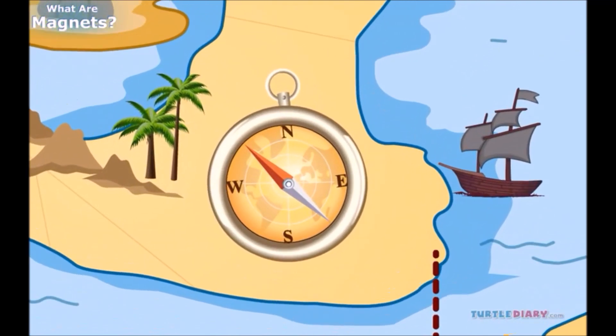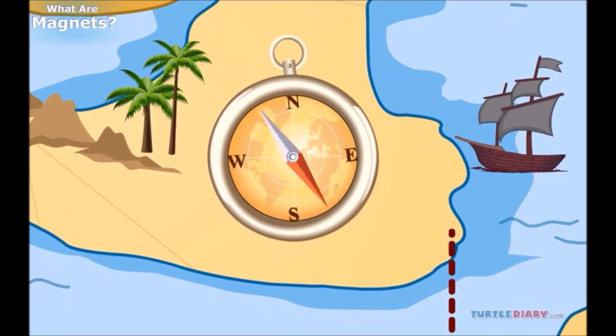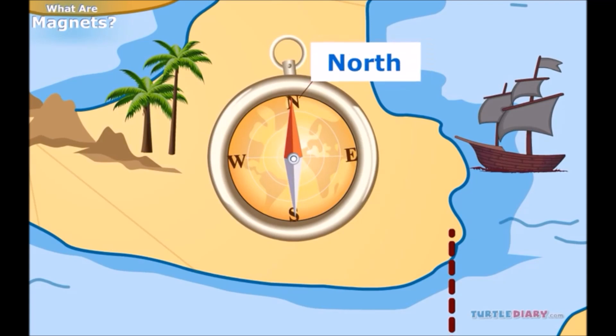A compass has a needle that has been turned into a magnet. You can turn something into a magnet by rubbing it with a magnet. The needle in the compass can spin, such that when it rests, one end of the magnet points toward the north and one toward the south.